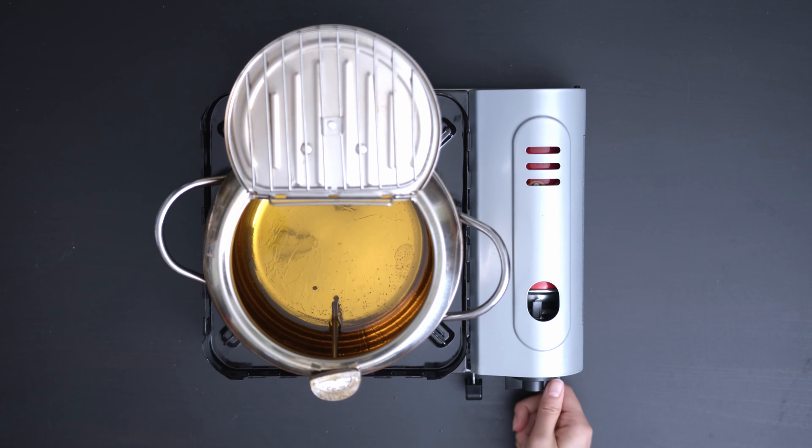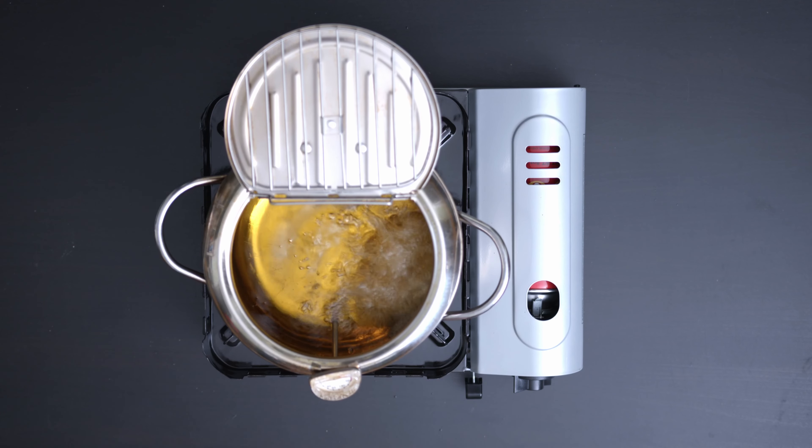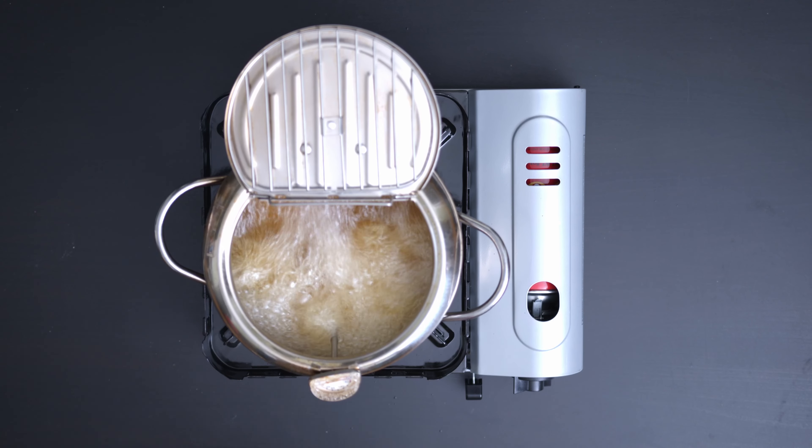Now it's time for the exciting part — let's fry the wings! Prepare the oil to 350 degrees Fahrenheit. We will fry the chicken wings for about 10 minutes.